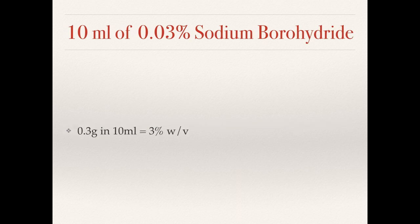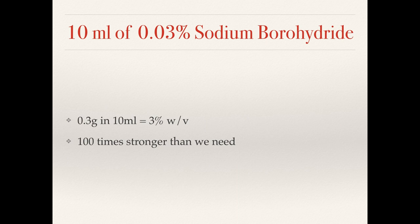Well, 0.3 grams dissolved in 10 millilitres would give us a 3 percent solution. We could also dissolve 0.3 grams in one litre, which would give us the required solution strength of 0.3 percent, but that would make one litre of solution and we only need 10 millilitres. So do we keep one litre? Do we pour it down the drain? Let's go with the way where we only end up with 10 millilitres.